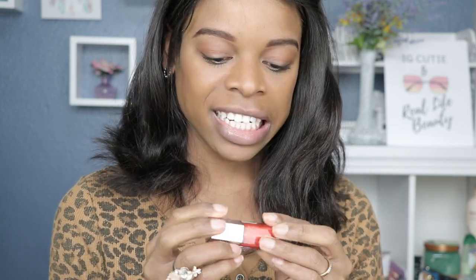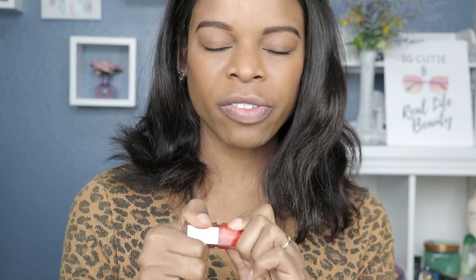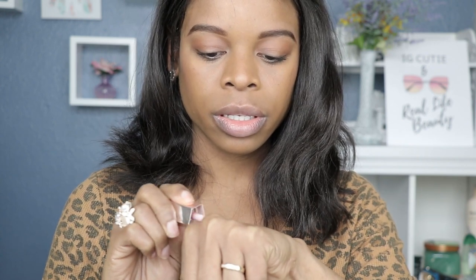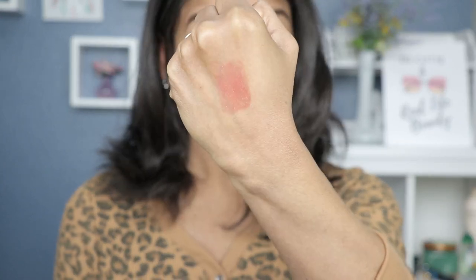Lastly but not leastly, we have Cheeky. Gotta give it to Rihanna — she is the most creative when it comes to names. Cheeky looks like, I would say, a reddish-orangish type of color. I didn't really look at the color descriptions but I'm just giving you what I see in front of me right now. Let's get this hand swatched — okay, so this is reddish-orangish with the same iridescence.